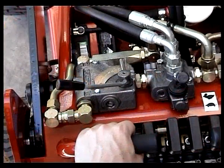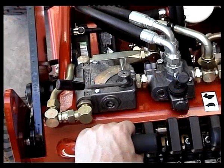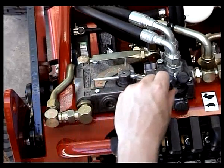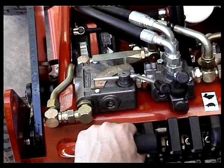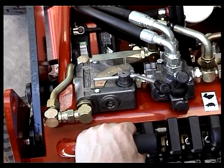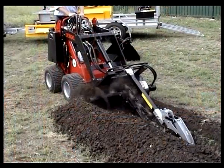In front of the left handle is the flow divider. The purpose of the flow divider is to divert extra oil to the attachment. In the 12 o'clock position, no oil is diverted. As the lever is moved towards the 9 o'clock position, extra oil flow is diverted away from the wheels and arms and added to the attachment.